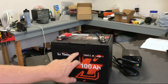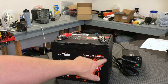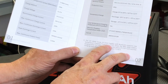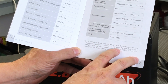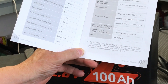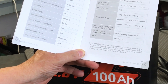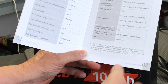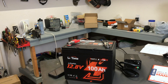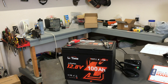A test I want to do on this LeeTime 12.8 volt, 100 amp hour smart group 24 battery is the low temperature charging protection (LTCP). The BMS stops the battery from charging when the battery temperature falls below 32°F (0°C), and resumes charging when the temperature rises above 5°C (41°F). The battery is small enough to fit in my freezer, and I got it down to a temperature below freezing.